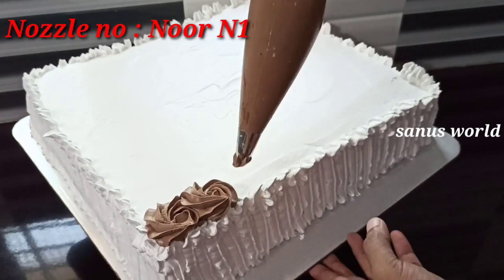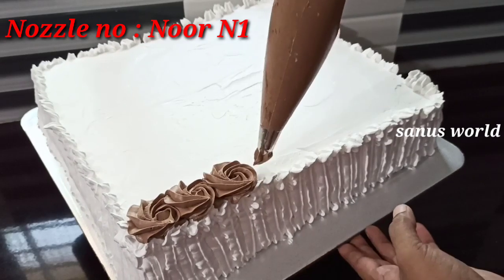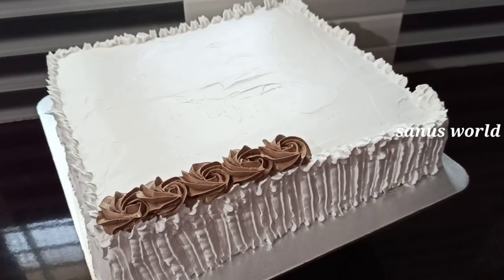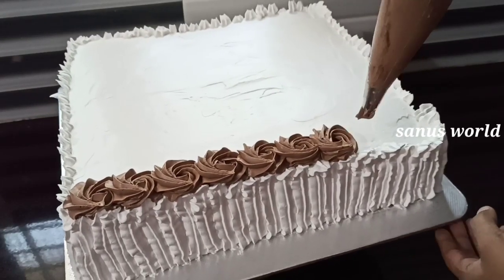Add the rosette to the nozzle. Add the cream cheese on the bottom. Add the chocolate cream.